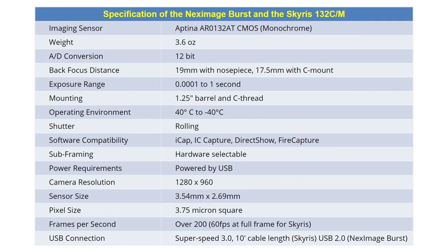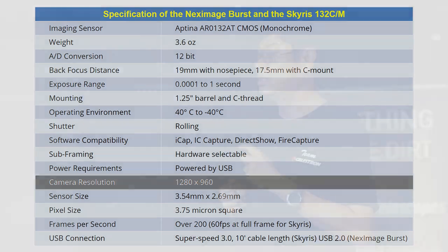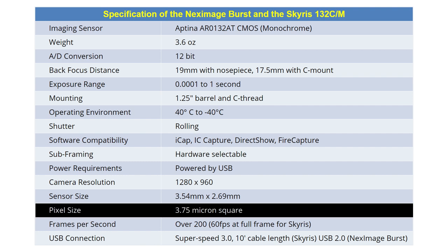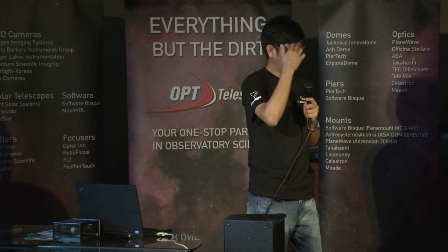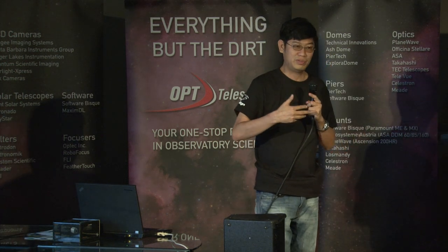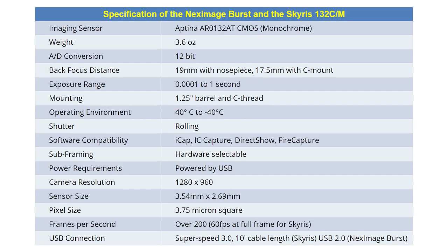This chip is similar to the 034 — it's 1280 by 960 pixels. One thing to bear in mind, just like the ZWO, is that the pixel size is quite small: 3.75 microns, compared to the 618 or older Sony chips which use 5 micron. So you'll have to use a weaker Barlow. If you were using 3x before, you have to scale down to 2x. One nice thing about these cameras: they're compatible with FireCapture, which is basically the standard for cameras right now.